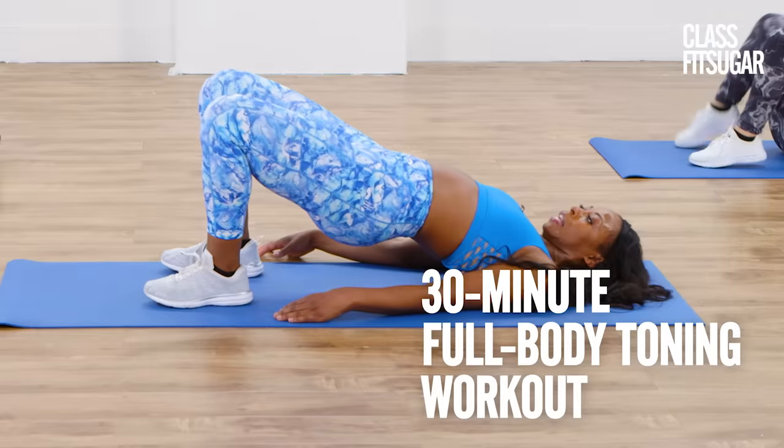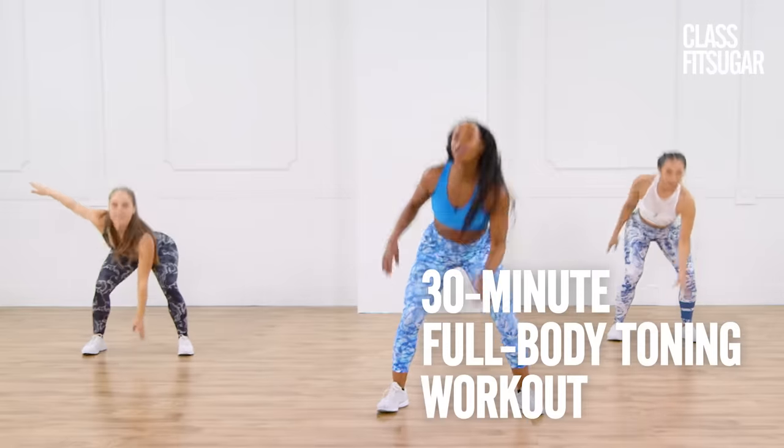Hey, it's Nicole Steen. Today's a full body workout to tone every muscle. Let's get ready to work.